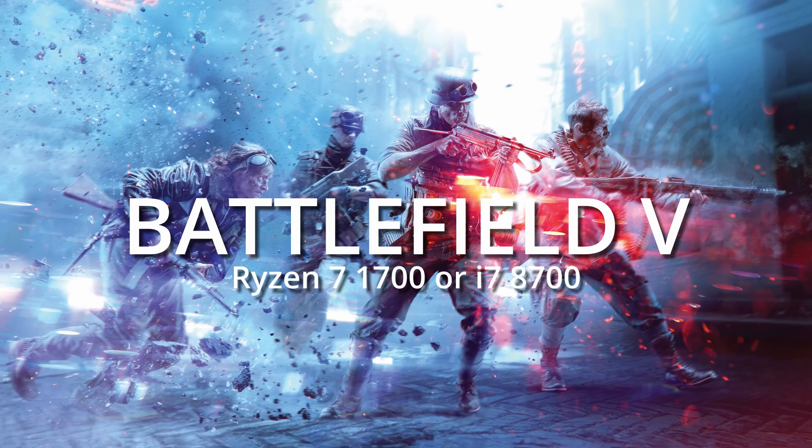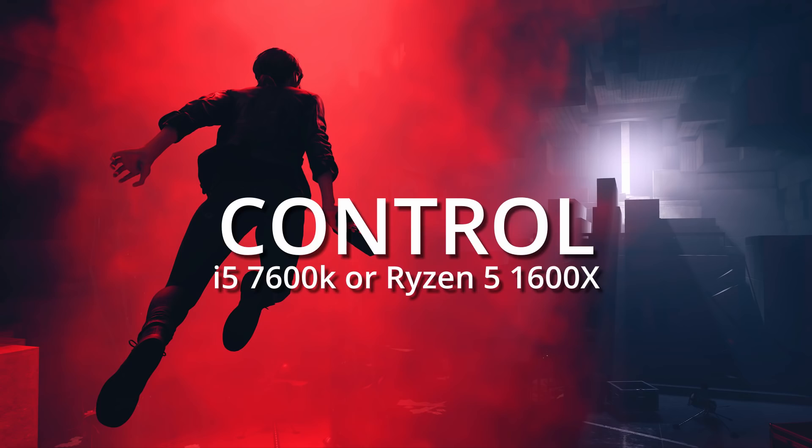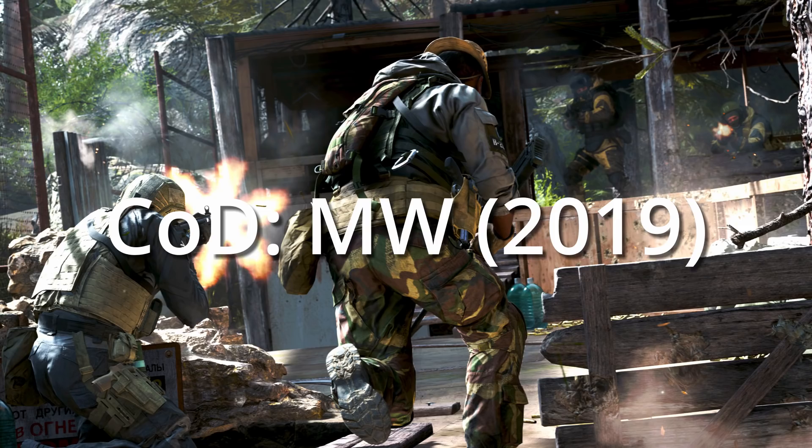If you look at all of the AAA RTX games, they require pretty high-end processors. Battlefield 5 needs a Ryzen 7 1700 or an i7-8700. Control requires an i5-7600K or a Ryzen 5 1600X. Metro Exodus recommends a 4770K, and if you want high settings, an 8700K. Call of Duty Modern Warfare from 2019 lists an i5-2500K or a Ryzen 5 1600X — a very weird combination since the 1600X is undoubtedly faster than the 2500K. The point is all of these CPUs are pretty powerful, so when I say that this $99 CPU is not the best contender, believe me.